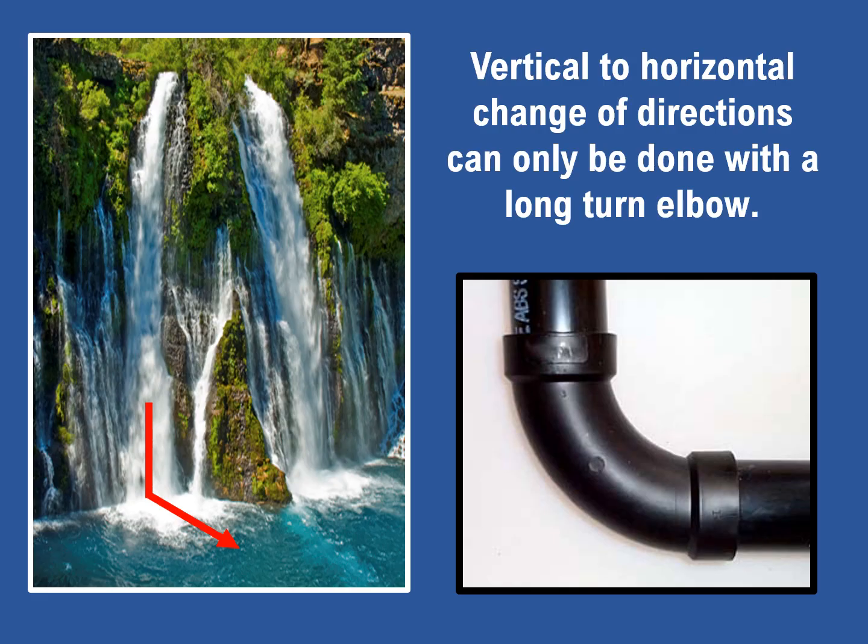When the vertical water flow hits the bottom of the falls, a transition to horizontal flow takes place. As you can see in the photo on the left, there is a lot of turbulence in the water. This is exactly what we want to avoid when water flows through drain piping from vertical to horizontal. For that smooth transition to horizontal flow, only long turn elbows are used.